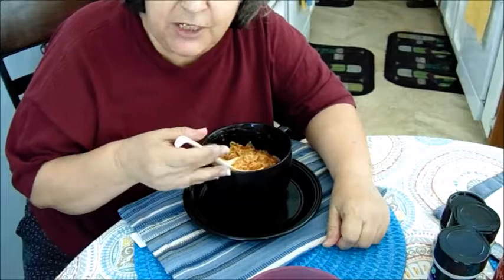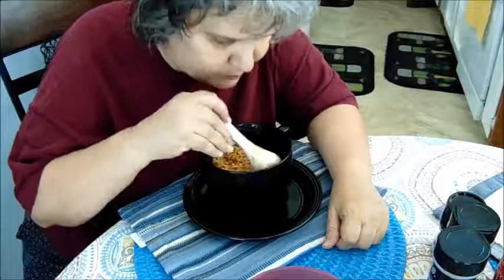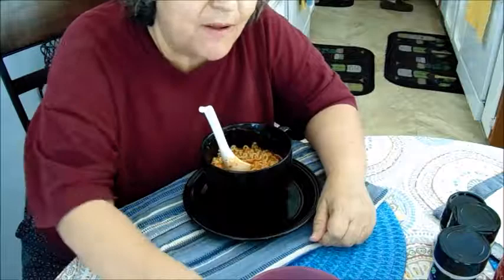Finally going to do the hot noodle challenge tomorrow. I will be posting the video up after it's edited, so make sure you guys keep an eye out for that.